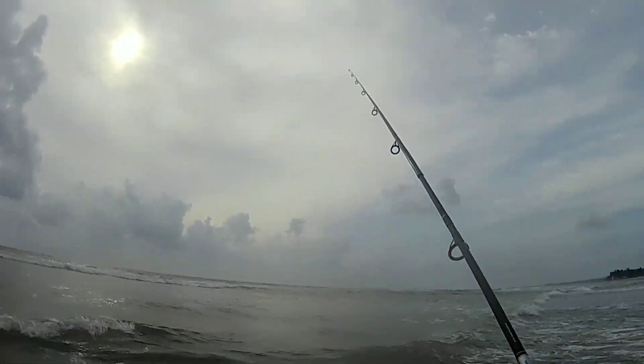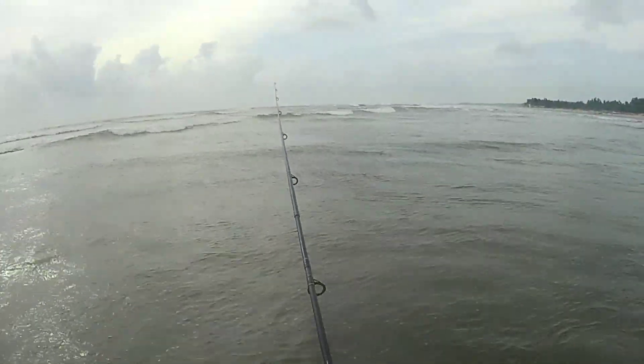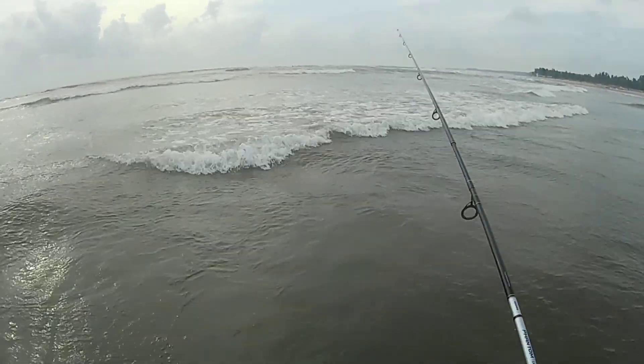Well, I must say the sky is very beautiful today. Background music plays as the fishing session gets underway.